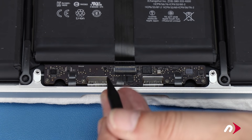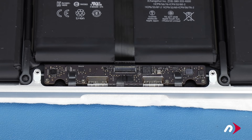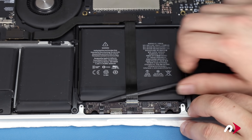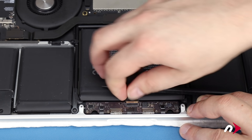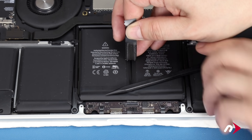Disconnect the cable by first lifting the latch on its ZIF connector. Then use your nylon pry tool to separate the cable from the battery enough that you can slide the cable from the connector. Finally, you can peel the cable free of the battery and position it out of the way.